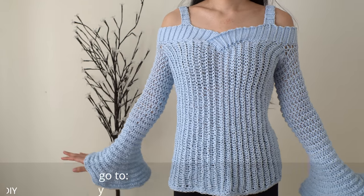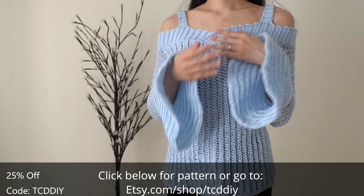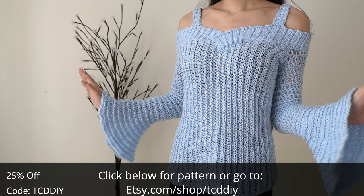Hey guys, I'm T and welcome to the channel. If you're new here, I make trendy and fun crochet tutorials twice a week. If you haven't already, smash that like button, drop a comment below, and subscribe to join in. I'm feeling much better and I'm ready to get back at it with more crochet goodness.